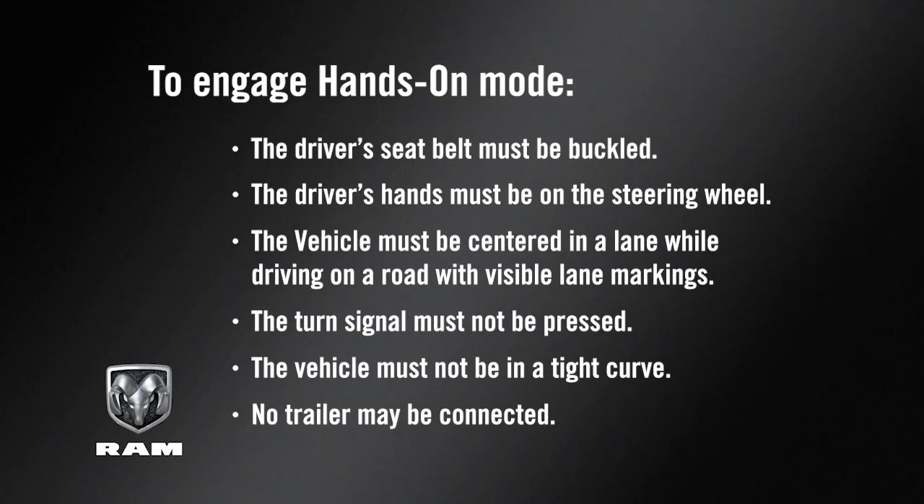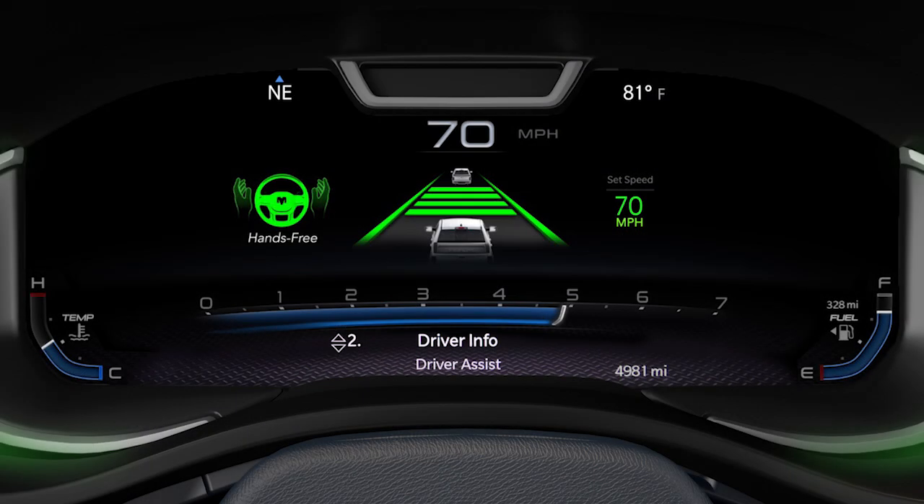A variety of conditions must be met to engage hands-on mode. See your owner's manual for more information. To engage hands-free mode, additional requirements must be met.